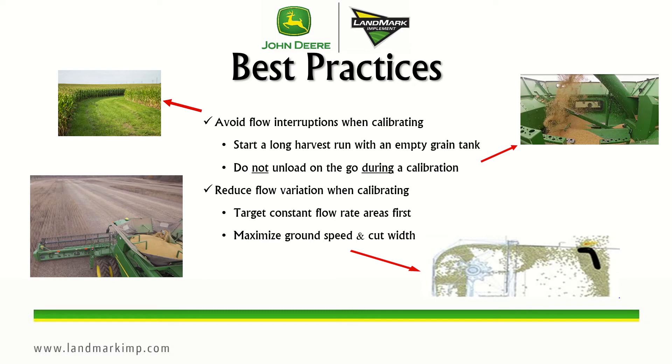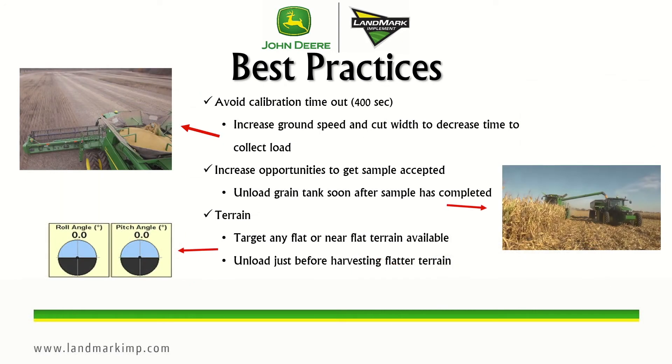Target constant flow rate areas first, such as a long harvest run. You also want to avoid the calibration timeout, which is 400 seconds — if the system doesn't achieve 4,600 pounds in 400 seconds, it will reject that load. One way to address this is to increase ground speed and cut width to decrease the time to collect the load. This can happen with really low yielding crops, but the majority of the time we don't need to worry about it.